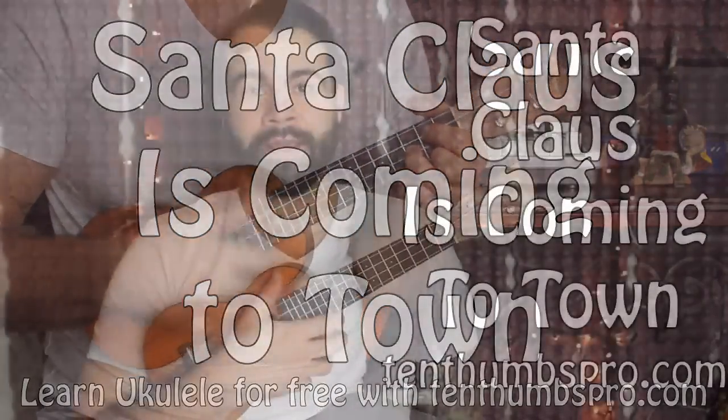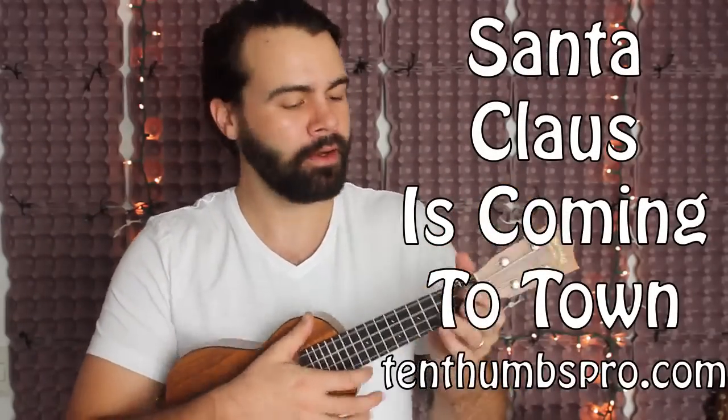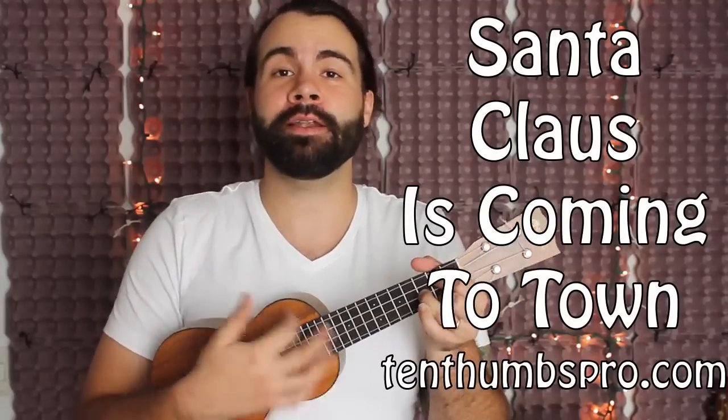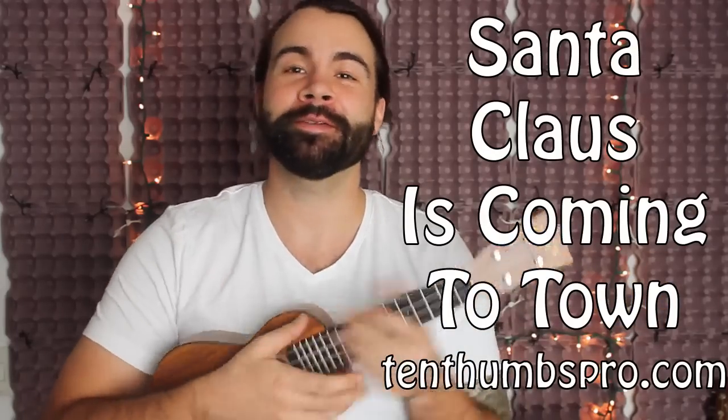What's up, everybody? This is Tyler from 10thumbspro.com. It's that time of year when Santa Claus is coming to town. So I'm going to teach you how to play it. Sounds pretty fun, right? Easy strummer song. Fun to play. You can go caroling and playing ukulele if you live in a climate-conducive area where you don't need to wear gloves. I'm from Michigan.